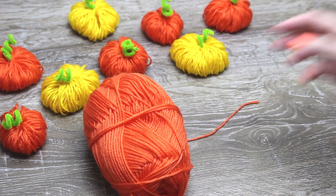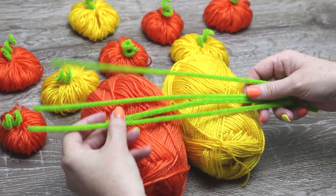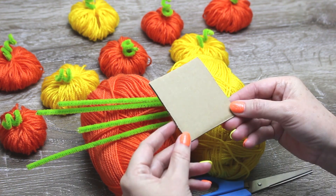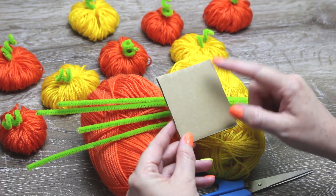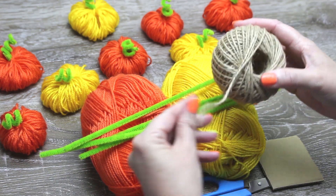For this craft you'll need some yarn — I've used orange and yellow — some pipe cleaners, scissors, a piece of cardboard (this one is three inches long) as I don't have a pom-pom maker, and some twine or string if you want to make a garland.